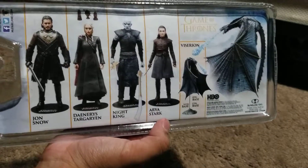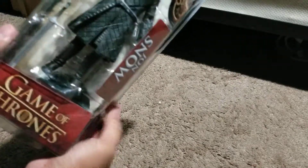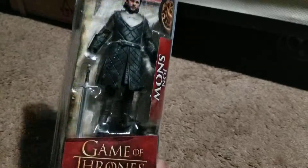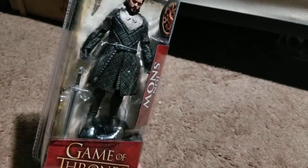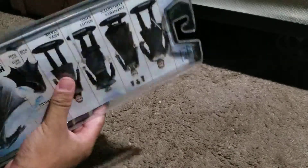McFarlane just came out with series one a few months ago. These are Game of Thrones action figures. The packaging is more like NECA's old clamshell packaging. This is based off of Jon Snow from season seven, so spoilers — if you're not caught up, don't watch this video. This is his outfit based off of his attire in season seven.